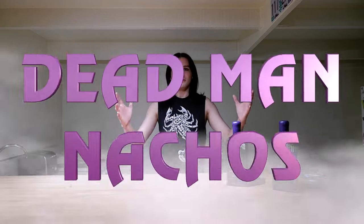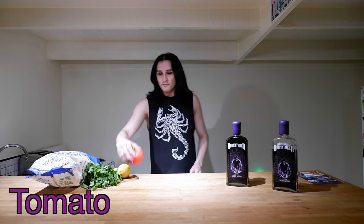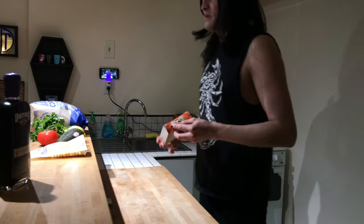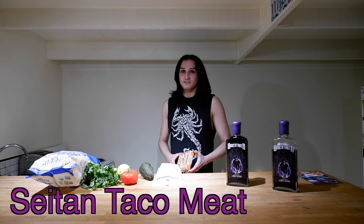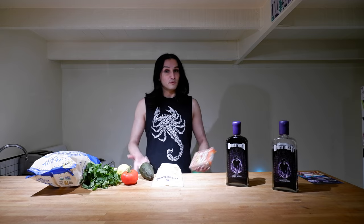With the drinks set up, we're going to make some food that complements The Undertaker wine and theme overall. The first food we're going to make is going to be Dead Man Nachos. For this, you're going to need blue corn tortilla chips, cilantro, a lemon, tomato, one whole avocado, cheddar cheese, and for the meat I'm going to be using some seitan — so this is going to be a vegan meat. I know it's not real meat, but that's what I'm going to be using.